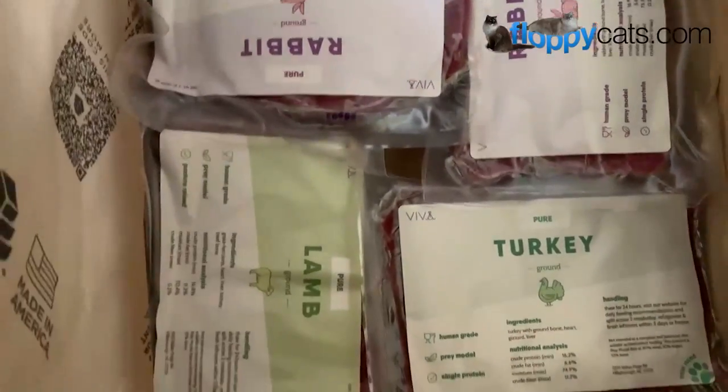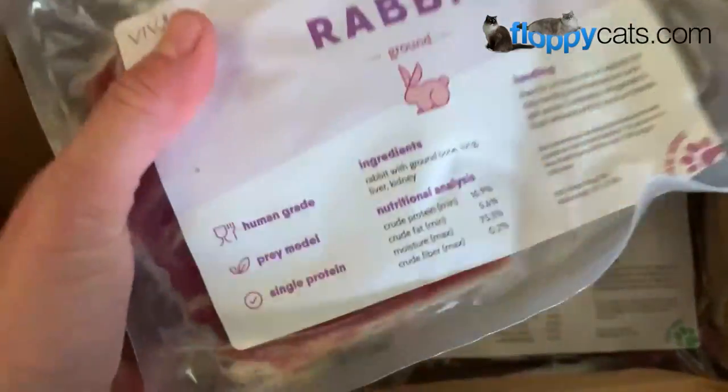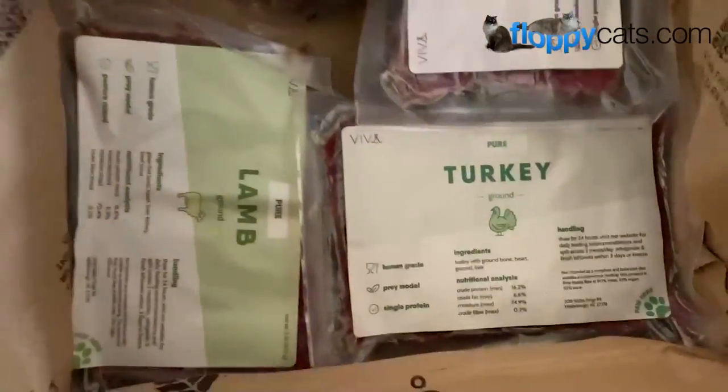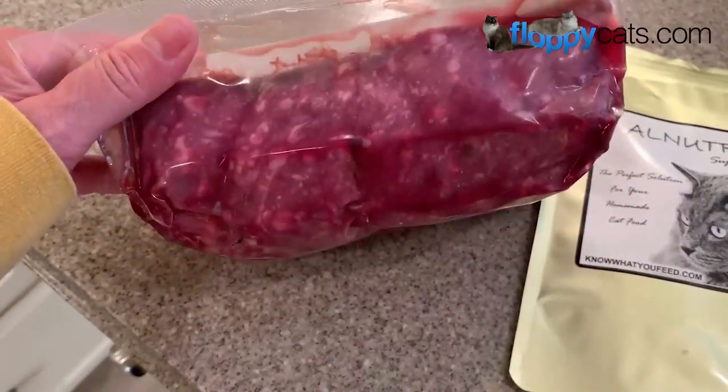Hi, Floppy Catters. Today we're doing the final product review video for Viva Raw's Pure Line of Cat Food. I got lamb, chicken, turkey, and rabbit to try. Each of their packs is two pounds.